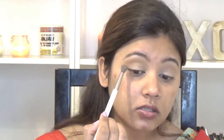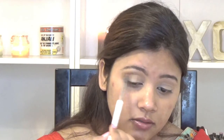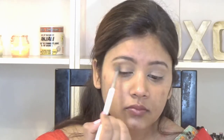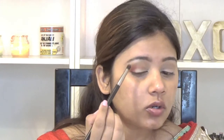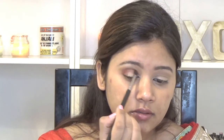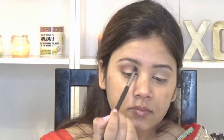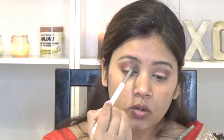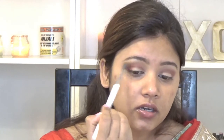Next I am taking this shade called Tiramisu and putting it into my crease as well. Then I am going in with the shade Danger with a smaller blending brush, tapping most of the colour onto the corner of my eyes and bringing whatever is left on the brush inward. Then I am going in with a clean blending brush to blend all the edges out so that there are no harsh lines.